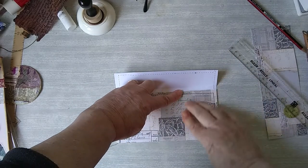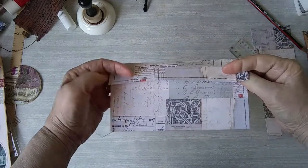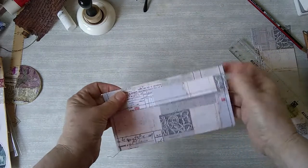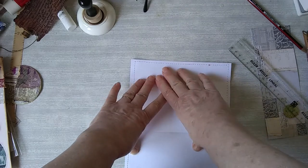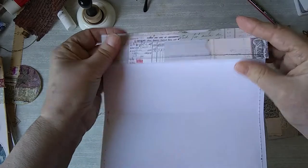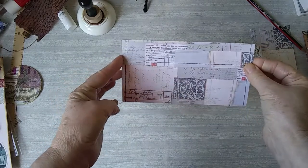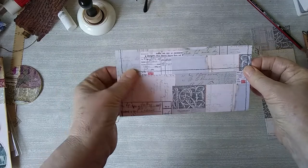That looks okay. Now I'm going to ink up the edges and have a think about how I want the flap to look when it's opened up, because it's quite white at the moment as I've printed this on white card. Although the insides won't be seen, that flap will be, so I'm going to have a little rummage through my paper scraps or even fabric scraps and see what I can come up with. I'll ink around the edges as well.